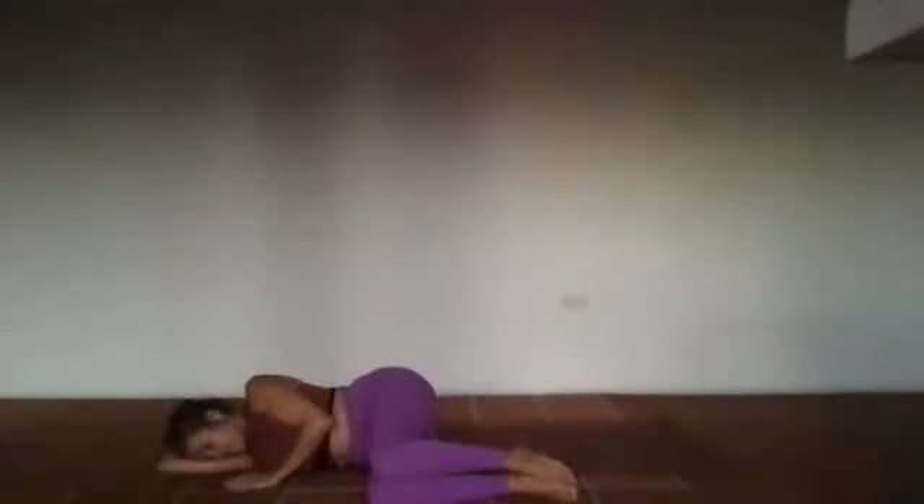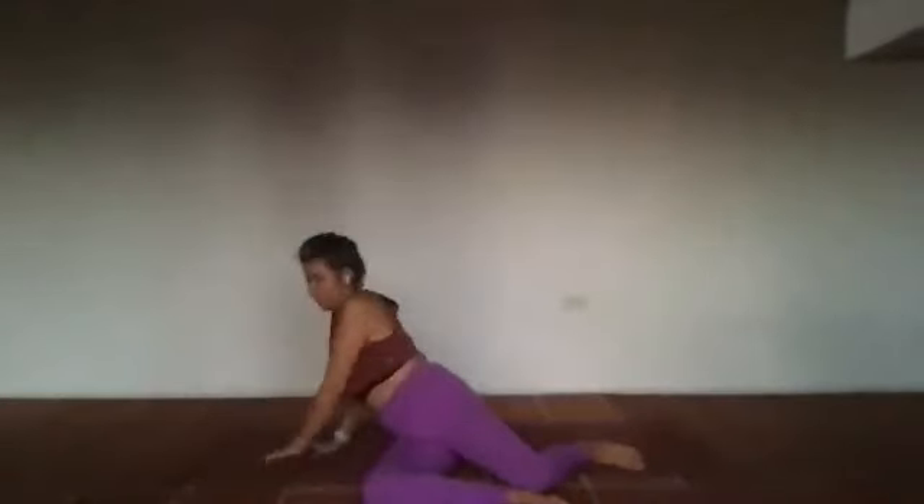Knees come up and towards the chest and over to one side first. Gently from that space, begin to press yourself up to a comfortable seat, sitting up nice and tall. Index fingers and thumbs. Back into that intention — back into that ability that no matter what you're doing, when you're taking care of yourself, you're taking care of the collective. Everything that we do, whether it's good or bad, it affects the collective, because we're all connected. Hands at the heart — a gesture of gratitude.